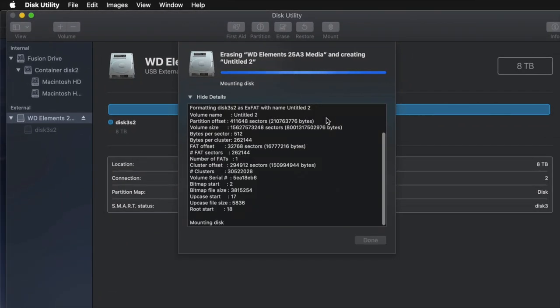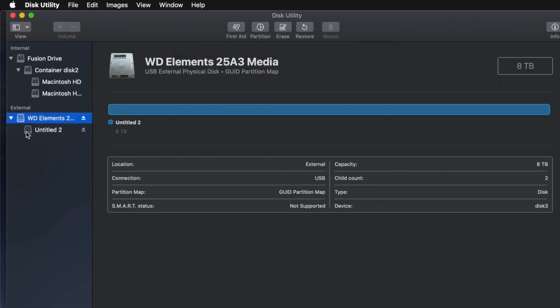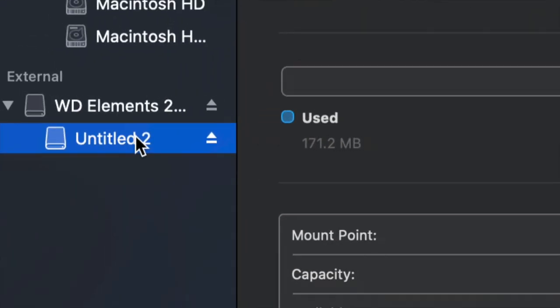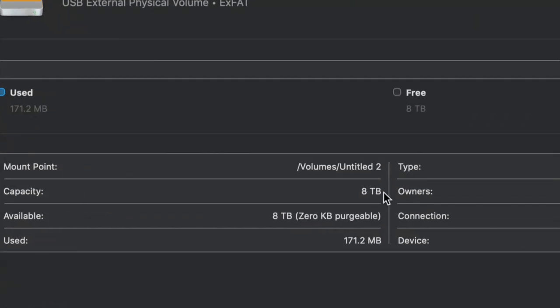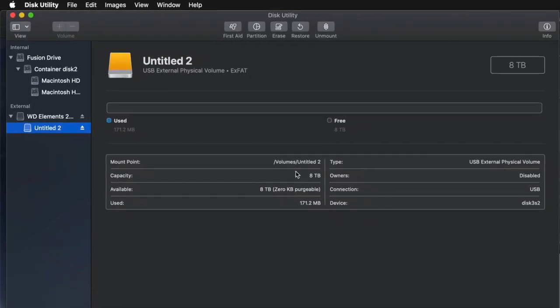You're pretty much done — it's all set up and you can go ahead and use it. I'll click on the partition here and I can see all the space I have: eight terabytes. I can go ahead and drag and drop stuff into my external hard drive and I'm done.